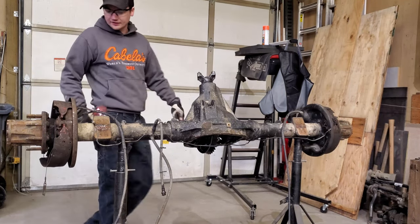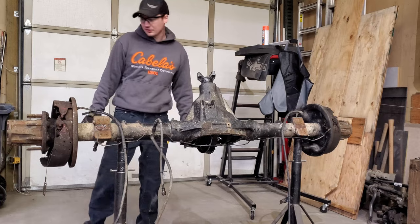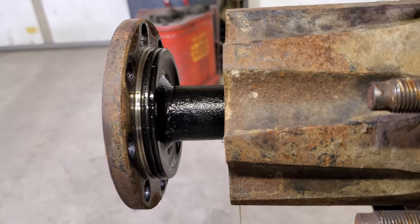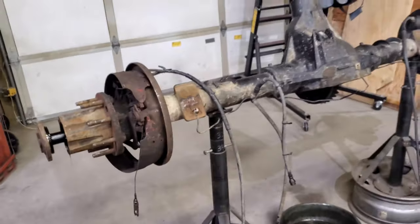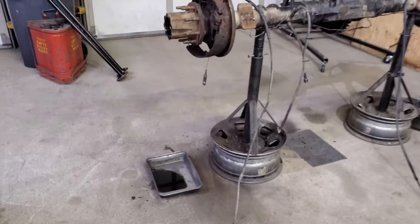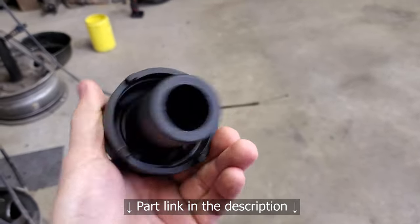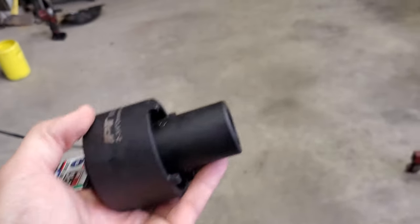I'm going to pull the axle shafts so I can pull the hubs off, get the backing plates for the drums off, and then the axle shafts will be out so I can pull the carrier. Something I like about this axle more than the 14-bolt is there's an O-ring right here on the axle flange that actually seals up, so you don't have to run a gasket or RTV. After a short delay I now have a spindle nut socket — it's a two and three-quarter inch four-prong with a pilot in the middle.